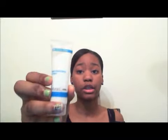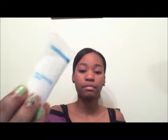Next is step three — the skin perfecting lotion. Now this one, I don't know if it'll last up to a year with this small bottle. Look how much I use — yeah, that's basically all the steps.